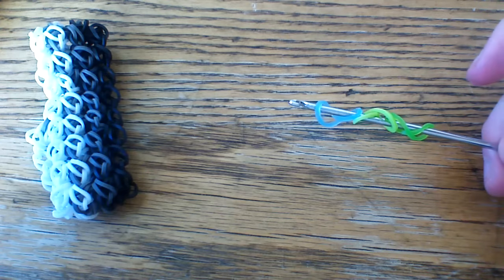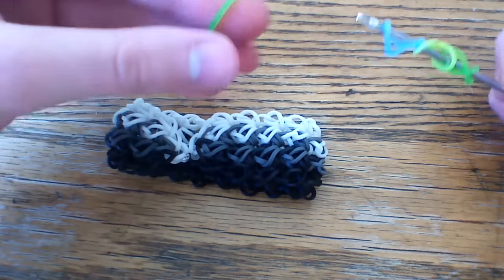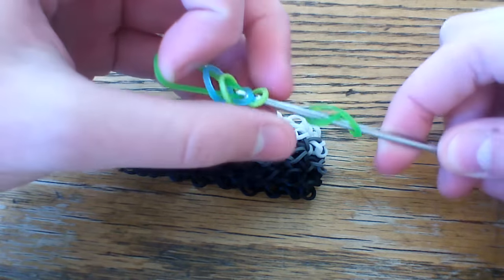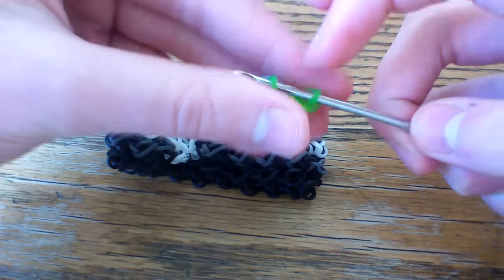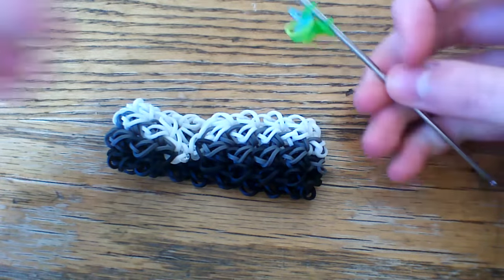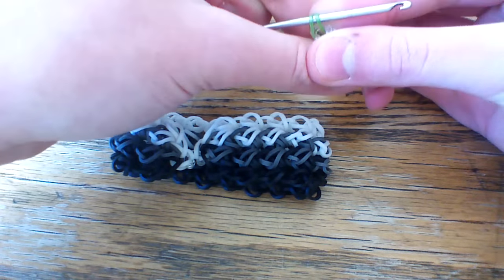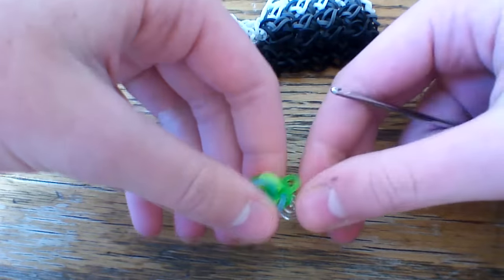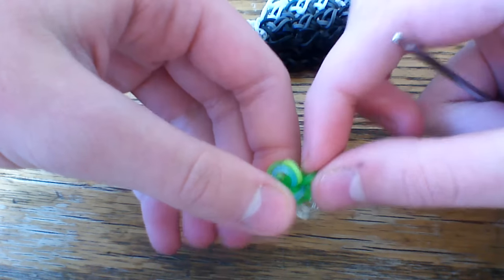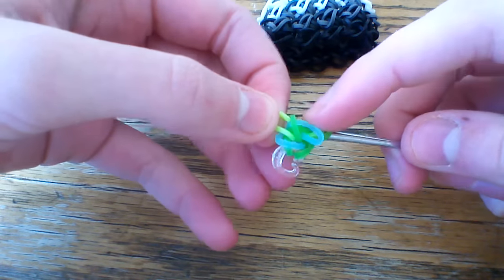Once you have this, go ahead and choose a color — it doesn't matter what. In this bracelet I used white at the ends, so I'm going to use just a lime green jelly band. I'm going to pull that through all six of these loops and reattach. Right here you're going to go ahead and take a clip. I'm going to use a C-clip here and you're going to go ahead and clip these two loops and take it off of your hook. Next what you're going to go ahead and do is turn this around and you're going to stick your hook back through all six of those cap band loops. Make sure you do grab them all back onto your hook.